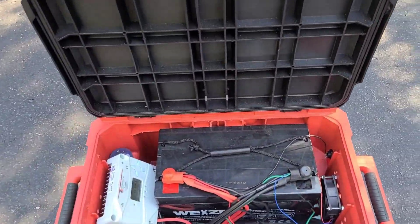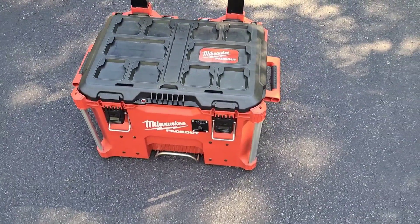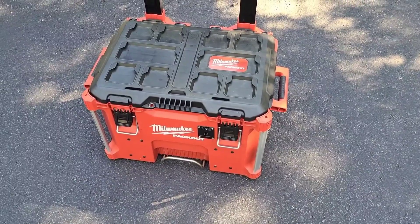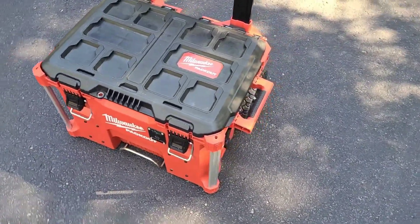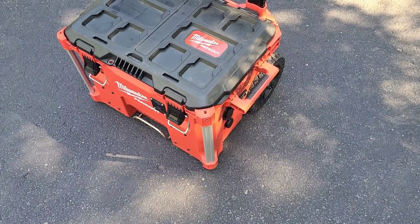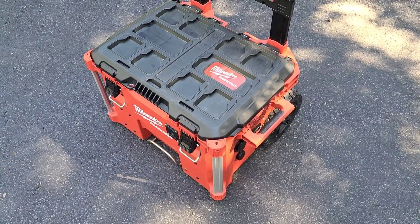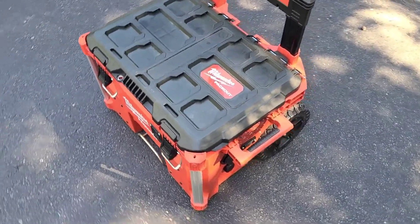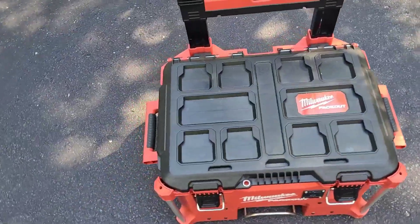I also want to get some longer cables for the solar panel. If I ever have to use this in the house for emergency purposes, I'd like to be able to run solar panels out on the deck, and the 20-foot cables won't be long enough for that. So I'll get some longer cables and some form of a quick disconnect for the battery terminals.